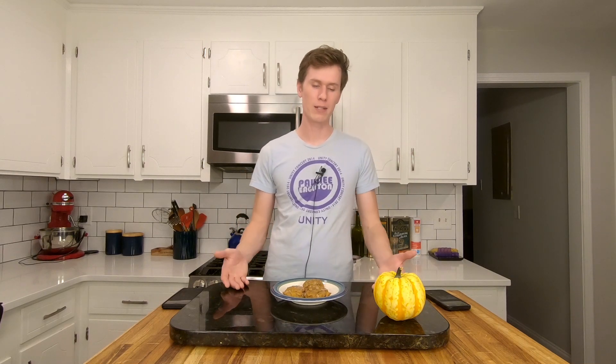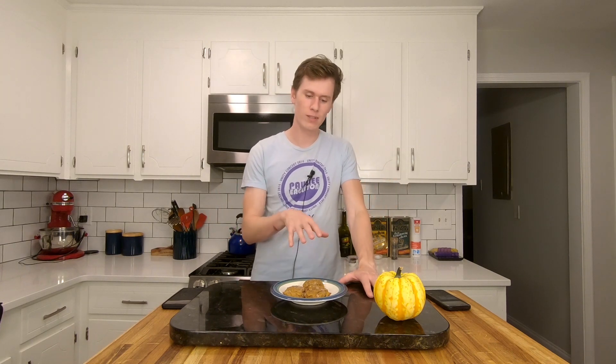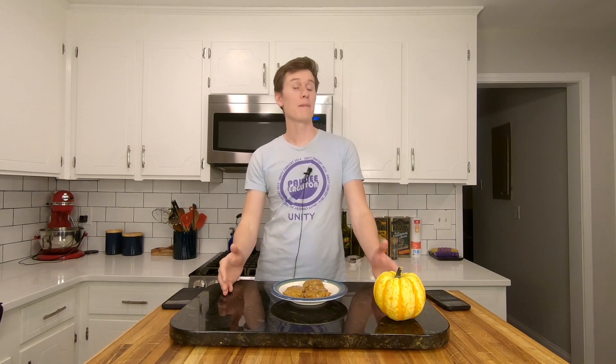A recipe that I kind of quickly stumbled upon because I had a work potluck and I was like, I need to make something and it should be fall festive. So I did some quick googling and these are probably like one of the top ones. So I was like, that seems simple enough, let's give it a go. And let me tell you, these are delicious.